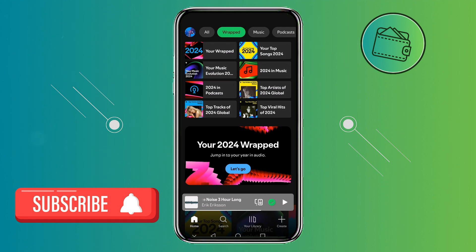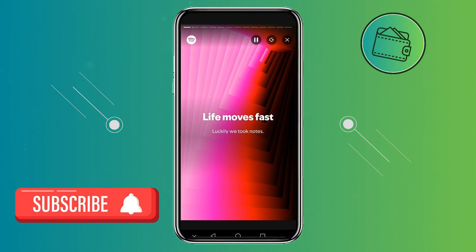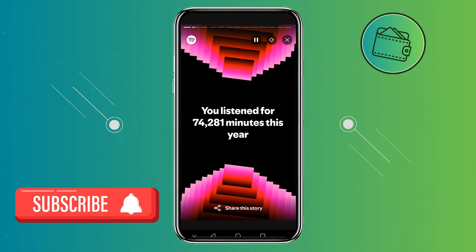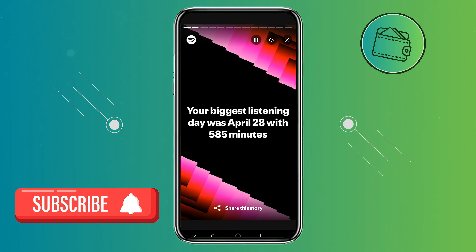Then you can just leave your phone until the Spotify Wrapped animation finishes. As I mentioned, just go ahead and open your Spotify Wrapped and be sure that you're screen recording. After that, once everything is finished, you can just disable the screen recording and you will have your Spotify Wrapped saved on your device.